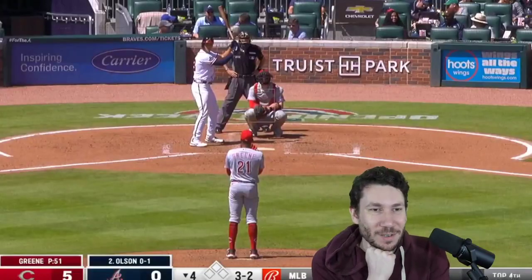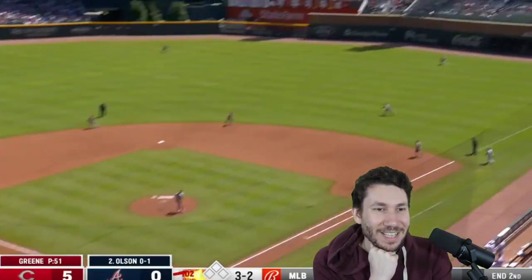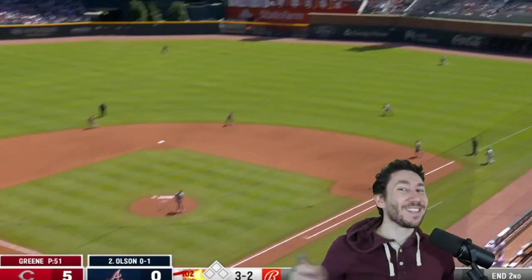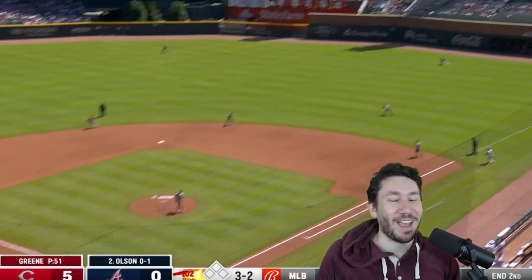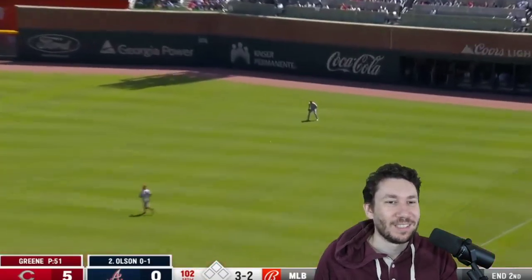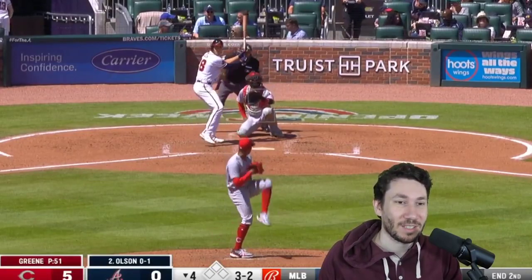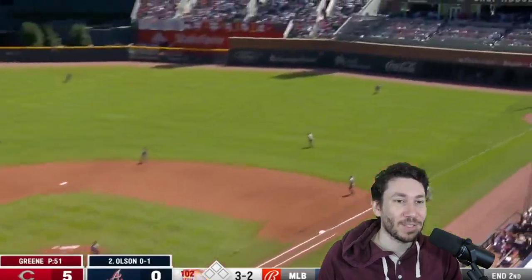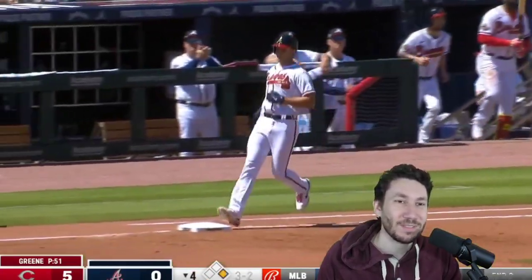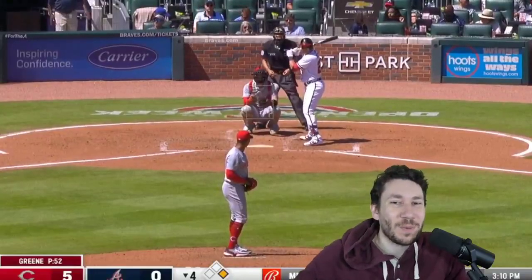That's a changeup — I'm going to try to go with the slider. That's 102. But in a 3-2 count, Hunter Green is like 'I don't trust my slider, I'm gonna trust my fastball' — and he allows a hit on that 102. Olsen is so geared up for it. Just throw the slider! He doesn't believe in it. He tried the changeup a couple times and it didn't really work.